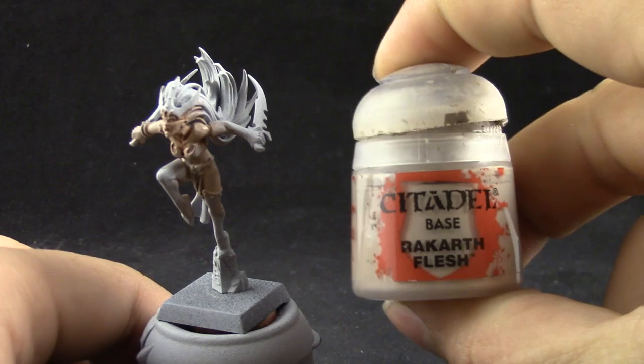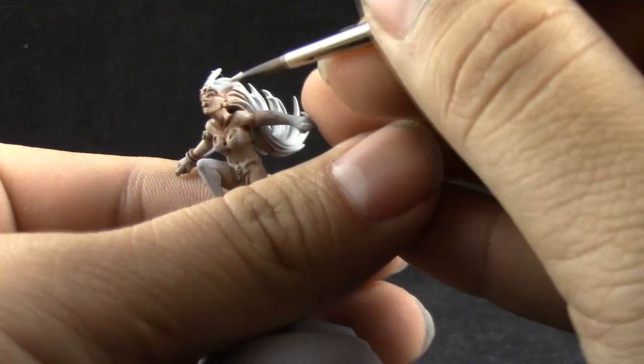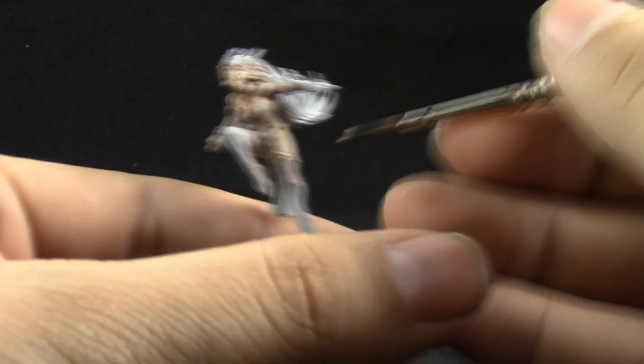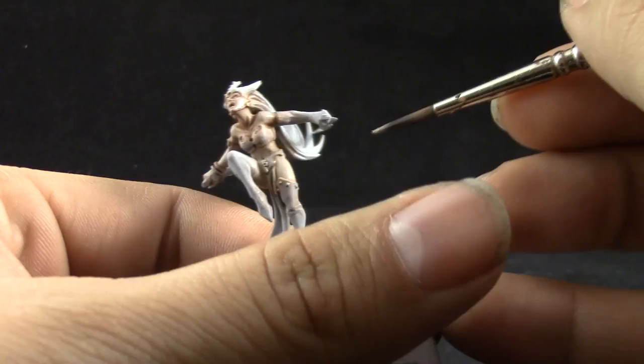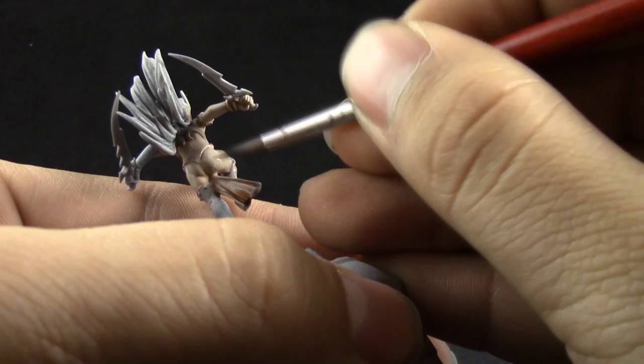Next I'm going to use Rackham Flesh again to clean up the skin of the model and leave the wash in the recesses. I'm just trying to pick the places that are hit by light, not hitting places facing down, but covering most of the skin area and leaving the wash in the recesses. I used a very thinned down wash for this model because it's a very pale skin and any change in tone and color is very noticeable.